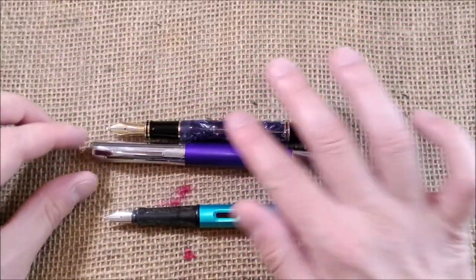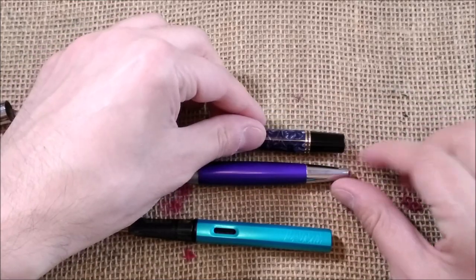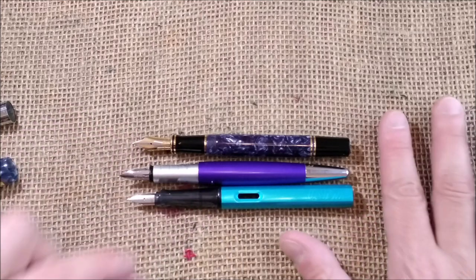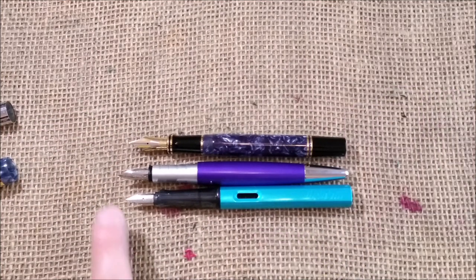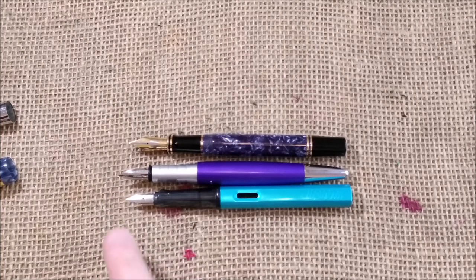As girthy as the Parker Centennial Blue Fold. When we have the pens uncapped and unposted — because I think this is the way they are meant to be used — you will see that the Rotring is a little bit longer.